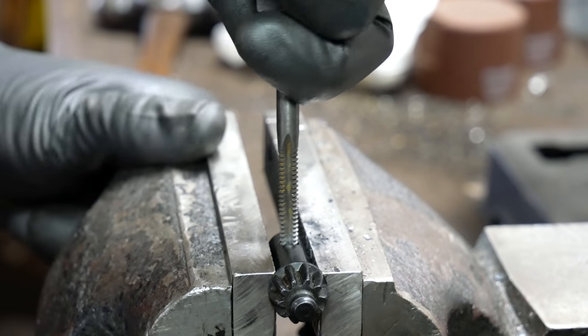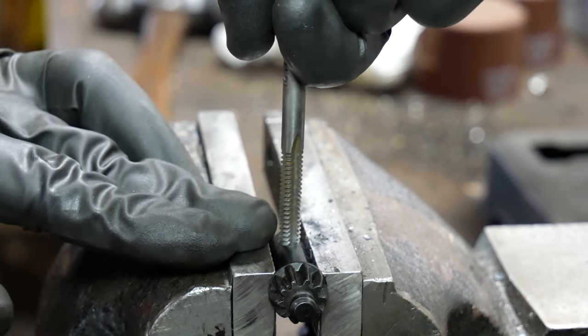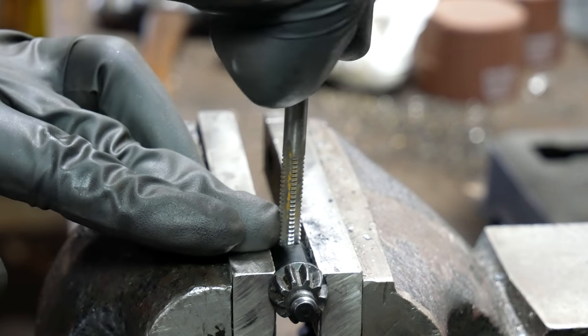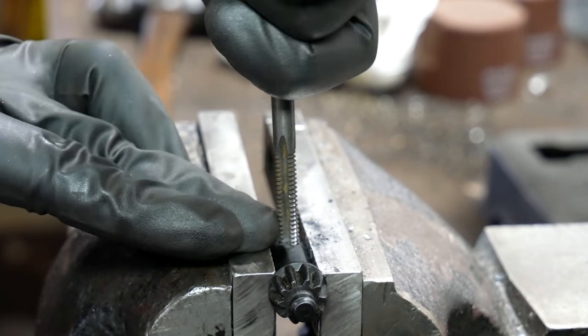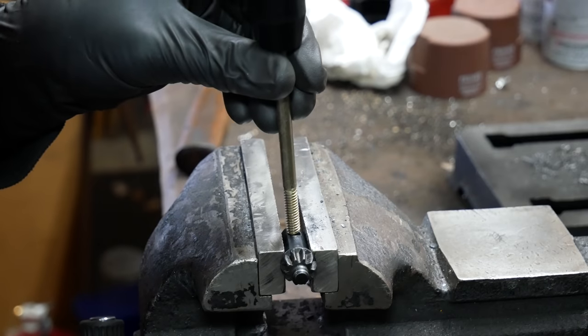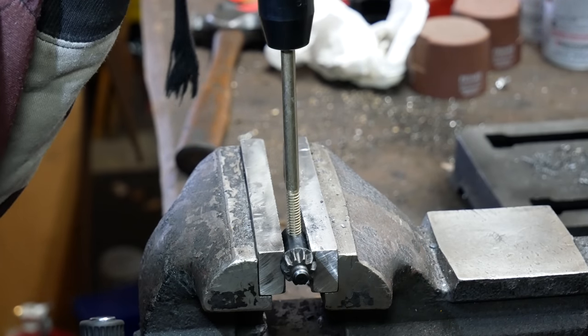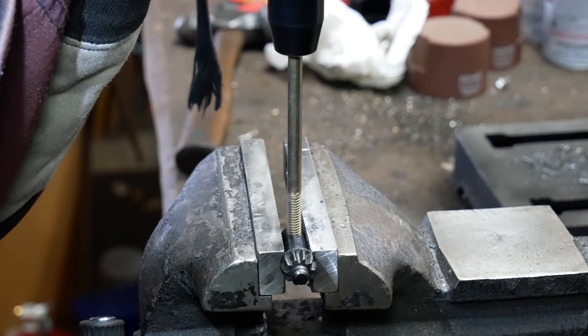I briefly attempted to use a tap, but it quickly dawned on me that it was not going to happen. As seen here, the steel is quite hard and there's no way a tap is going to work. And at that point I figured even the grade 8 bolt isn't as hard as the head of this key, so let's go ahead and use the impact gun to force it in.